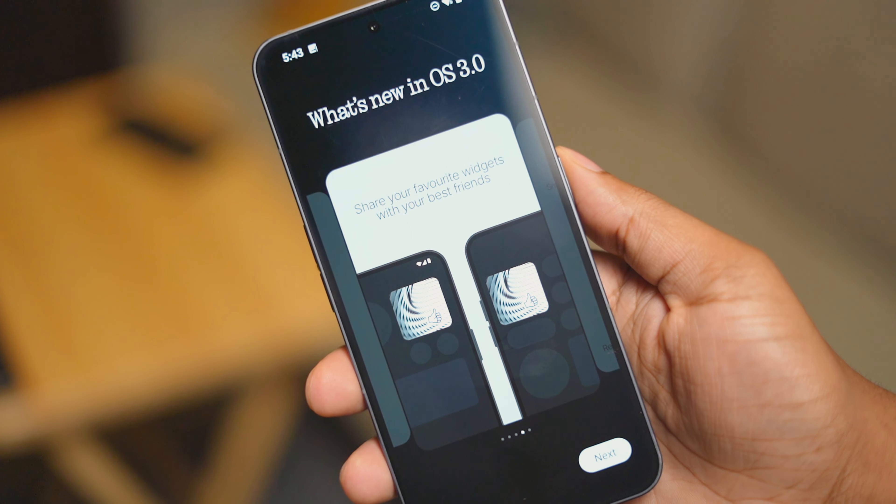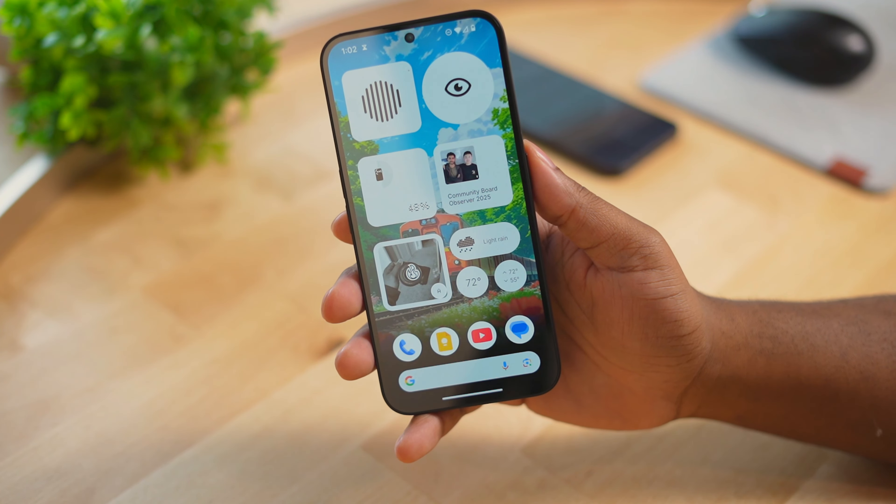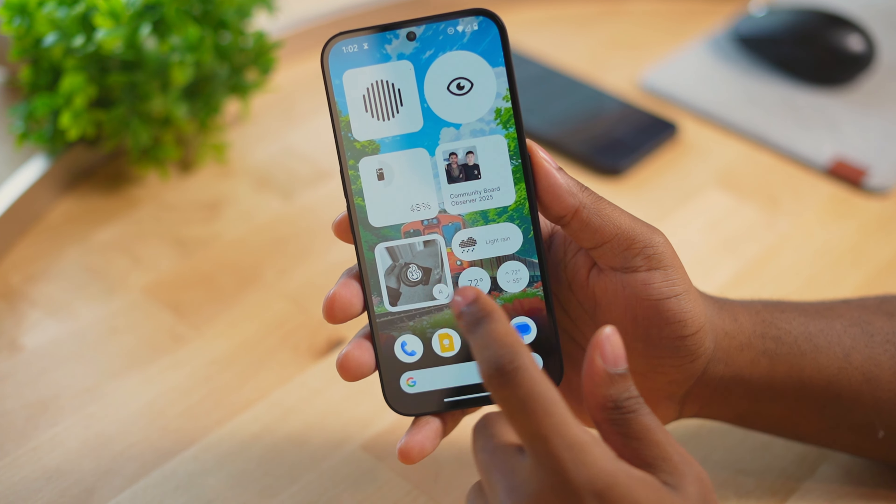Nothing has introduced shared widgets, and this is from the Nothing OS 3.0 beta 2. There should be more shared widgets coming later in the future. This is a photos widget that allows you and your friend to have the same photo widget or album on the home screen, which is pretty cool.